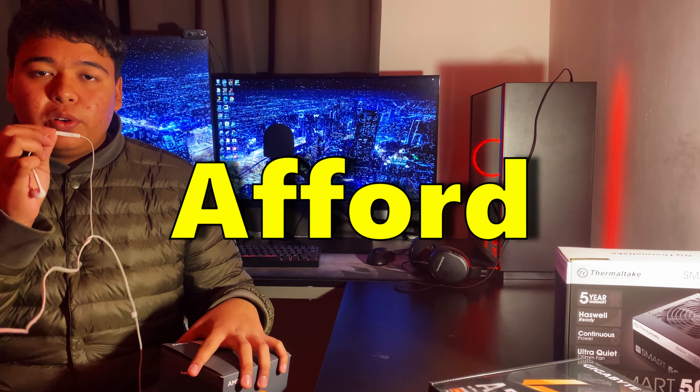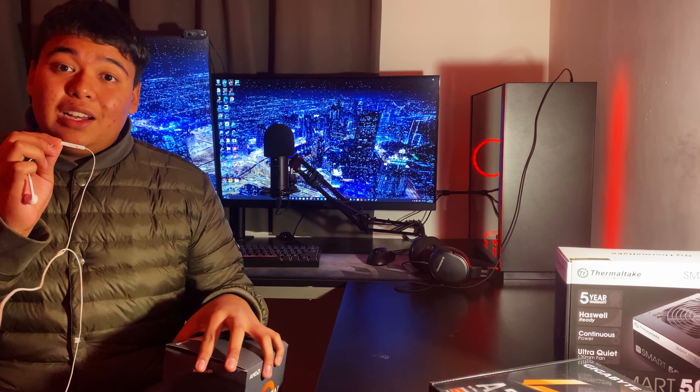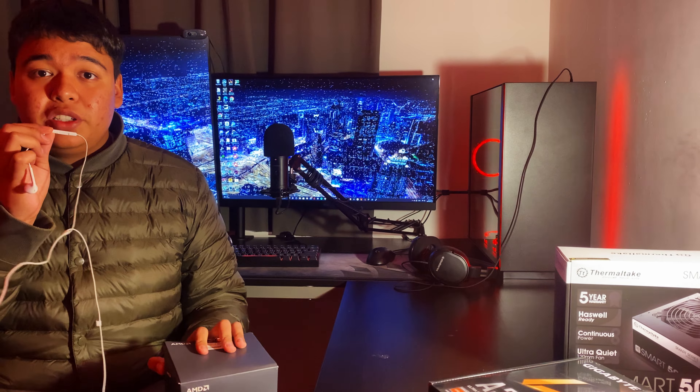Welcome to 'Flipping PCs Until I Can Afford College.' This is episode six of the series — the point is to save up for college. I'm probably never finishing this series because of how much college costs.